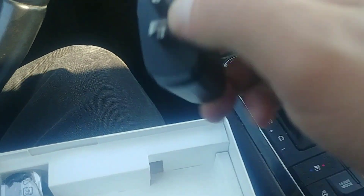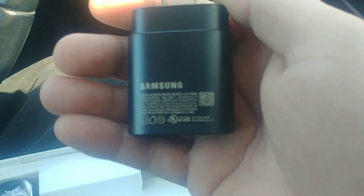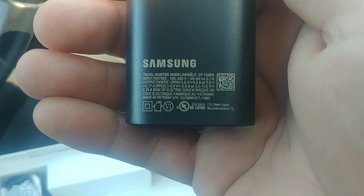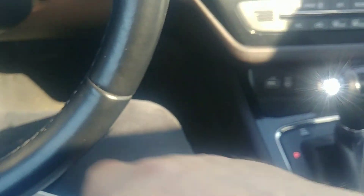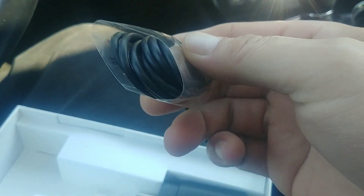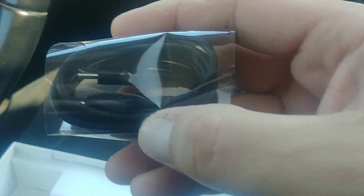I'll just show you the close-up of that, just so you'll know what the charge amps are. And then you have the Type-C to Type-C wall charger. It's probably a four-foot cable — Type-C to Type-C. Pretty straightforward.